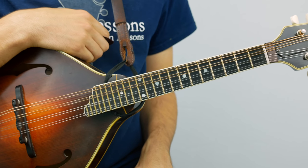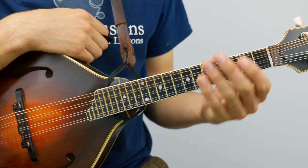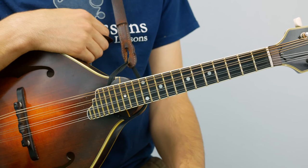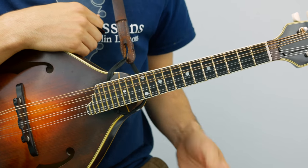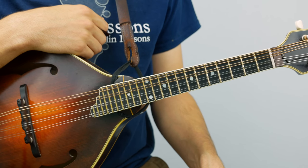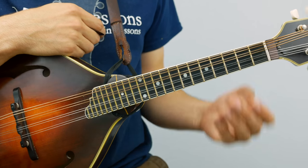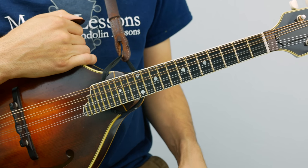I do recommend trying to learn it by ear through the sections that I break it down into, but if you do need help there are tabs in standard notation over at mandolessons.com, as well as play-along tracks. There are also a couple of ways to donate, which is always very helpful — totally voluntary, but it helps me put out new lessons like this every week for free, and supports all the other resources on my website.